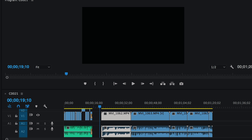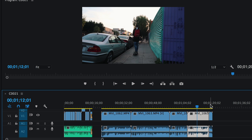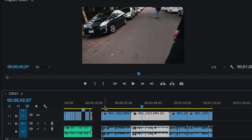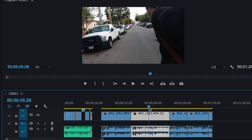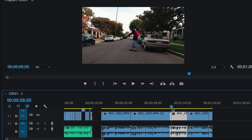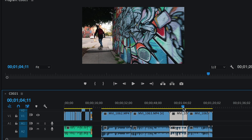First thing you want to do is open up your editing program — whether it's Premiere Pro, Final Cut, or whatever — and get some clips in. I've thrown four clips of Matt in here. Scrolling over them you can see Matt skating, me looking at myself, and some more skating. Actually we've got five clips. First thing you want to do is trim down the fat.